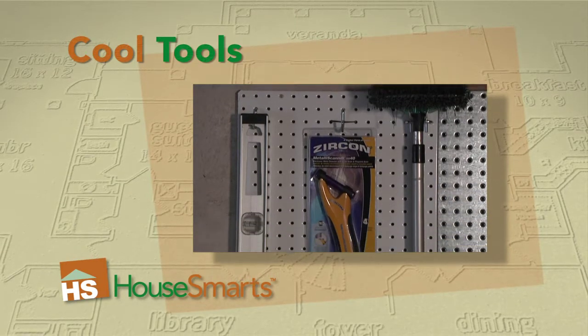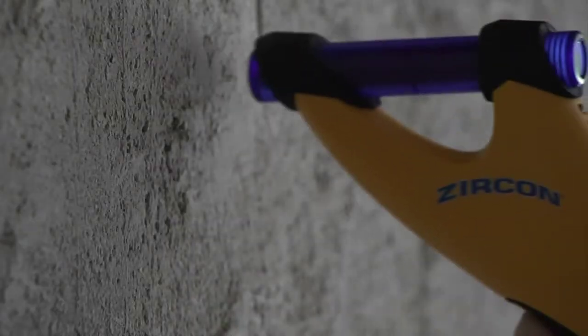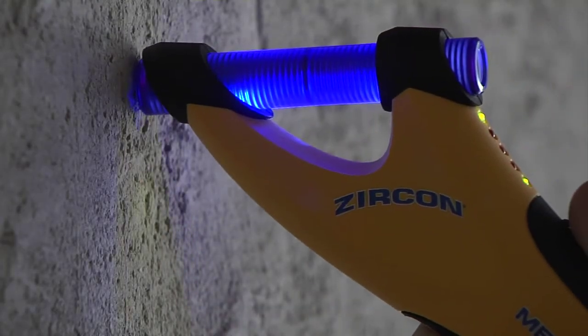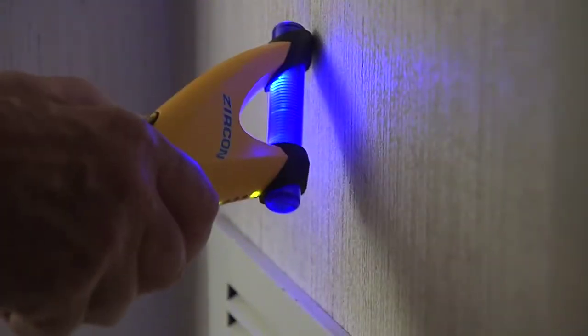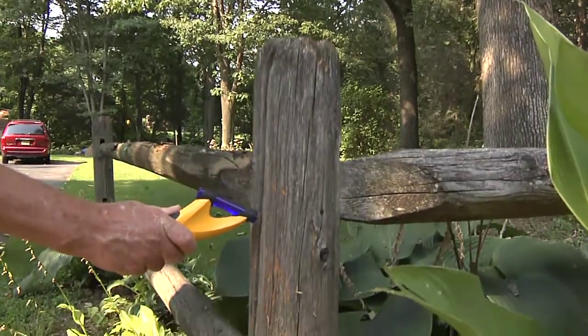The Zircon Metali Scanner is different than most stud finders because it senses metal objects. Use it to find studs buried behind lath and plaster by locating the rows of nails in the studs. Or find plumbing or ductwork behind your walls. You can even scan for metal embedded in old wood.